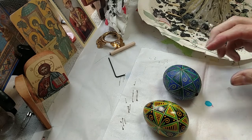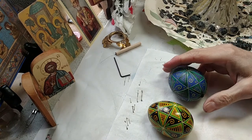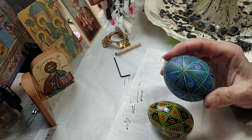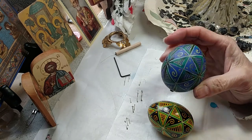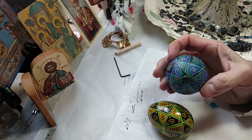We're now at the final stage with this egg. I put it in the purple — it turned out really pretty, but you're looking at it and maybe thinking it's kind of dull looking, what happened to all those pretty colors? Well, they're hiding underneath all that wax.